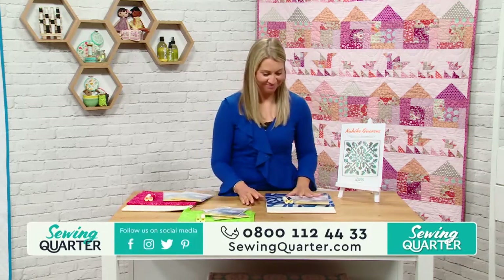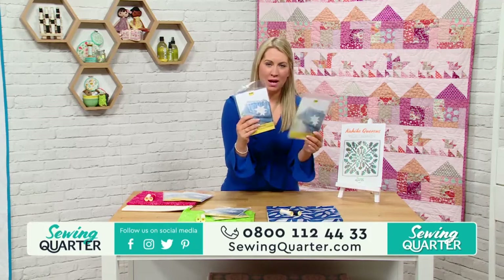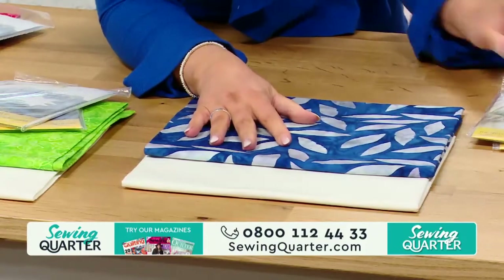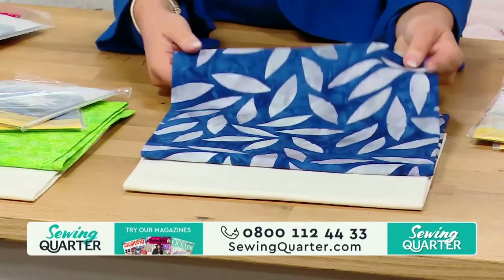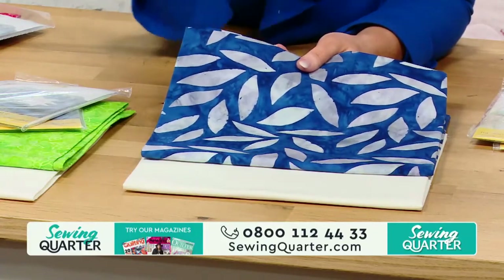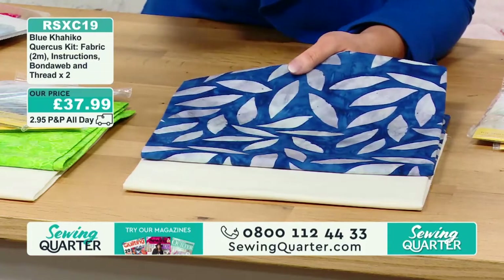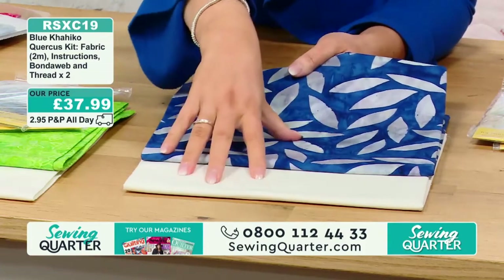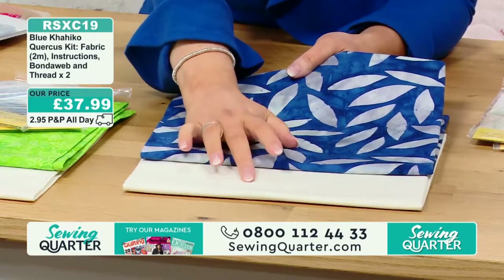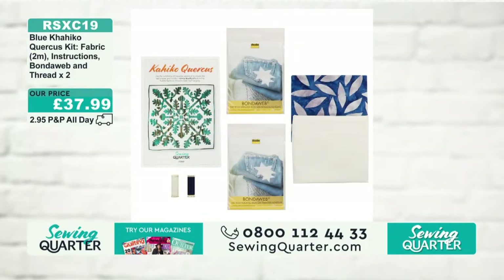In the kit you're getting your two pieces of bonderweb, because a lot of this is all about using bonderweb. You've got your two threads — blue and white. Look at this fabric — I think the blue might be my favourite. It's a gorgeous meter of that leaf fabric. You've got enough to make one with a bit left over, but not enough to make two. Hawaiian quilting traditionally uses two colours, and we've got a white background with the blue, plus full step-by-step instructions.